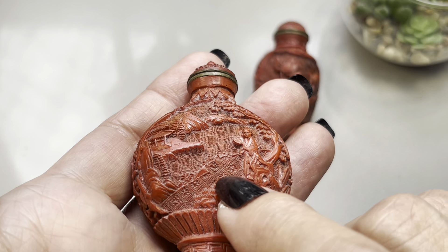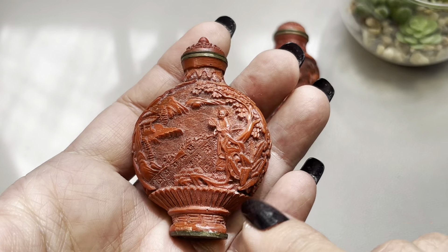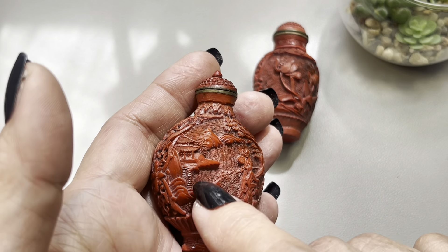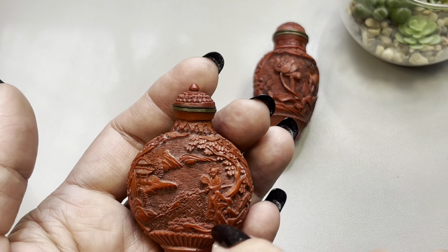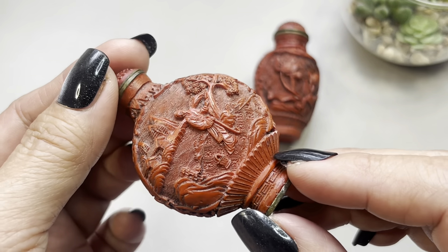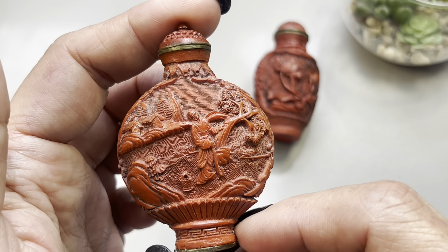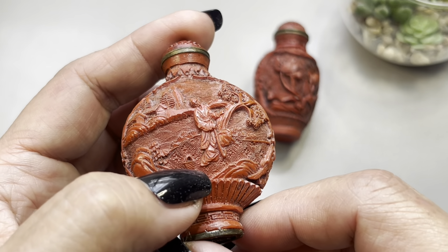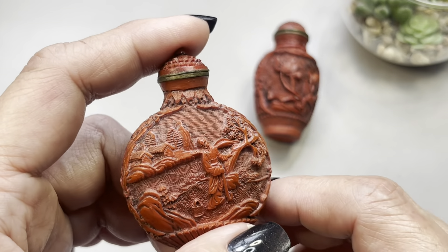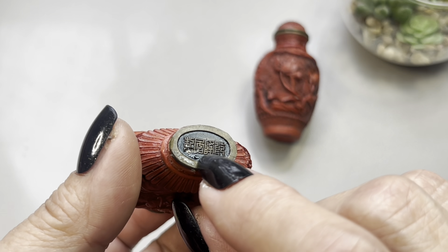Look how tiny those lines and flowers are. This is like a landscape motif — you have a woman, trees, and that looks like a pagoda or maybe a house with a staircase. The sides are very very intricately carved. On the opposite side I believe this is a gentleman; I see a water bucket, ocean waves, and a beautiful tree.